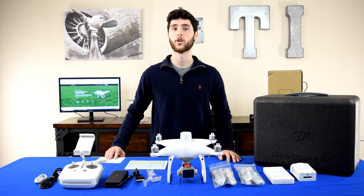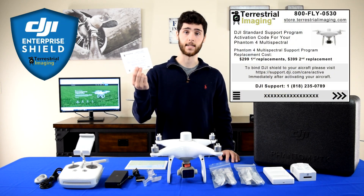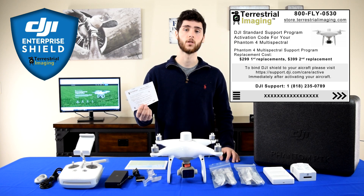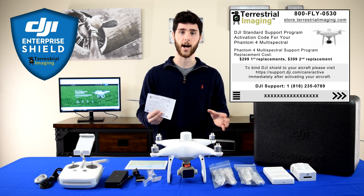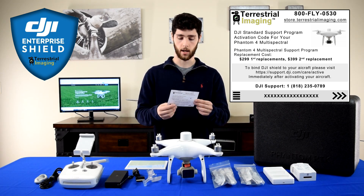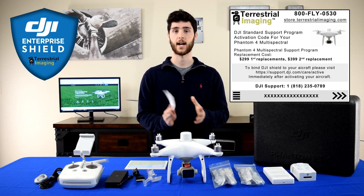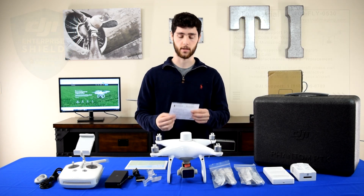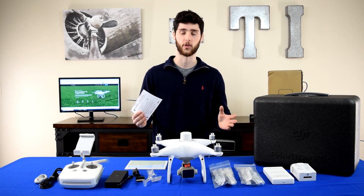First thing I want to go over is the DJI Enterprise Shield code. This is something we do special at Terrestrial Imaging to make it super easy for you guys to activate the extended warranty. We give you your code on the side of the box and inside the box with detailed instructions on how to activate it, because that's something you don't want to forget about.